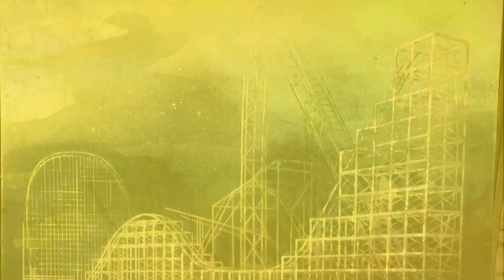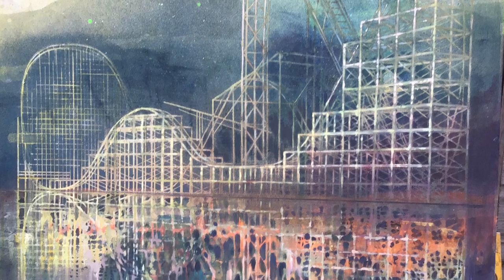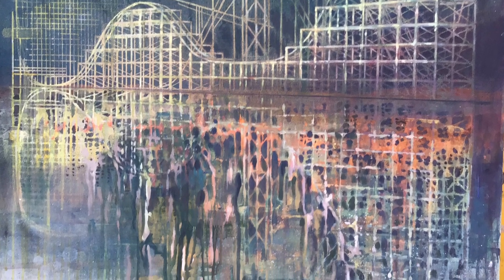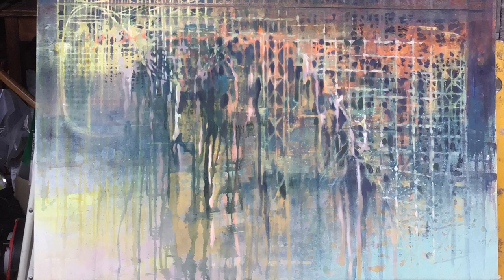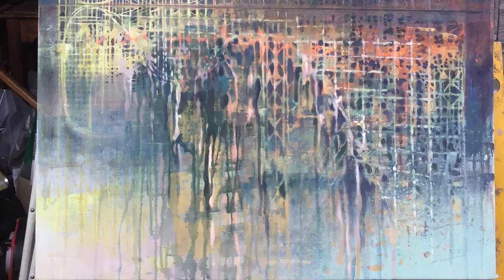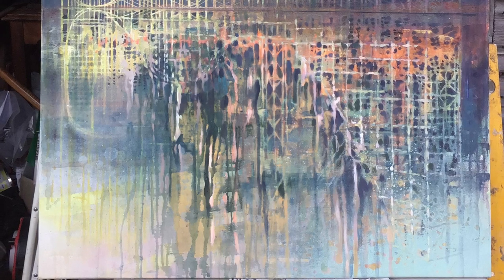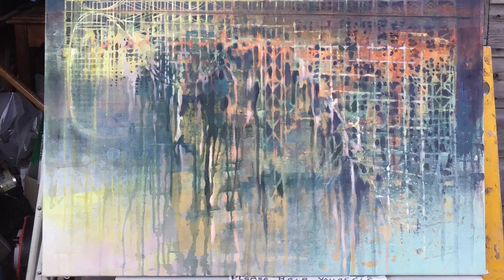I'm going to show you the finishing stages of another example. This picture, like the last one, started life as a masking tape drawing — all of that roller coaster structure in the top half started as masking tape. The bottom half of this painting presented a really interesting challenge because I was inventing and imagining it, using the top half as a guide to visualize that reflection. It had a lot of difficulties but it was certainly a lot of fun. Let's have a look at how I got on with some of the processes.